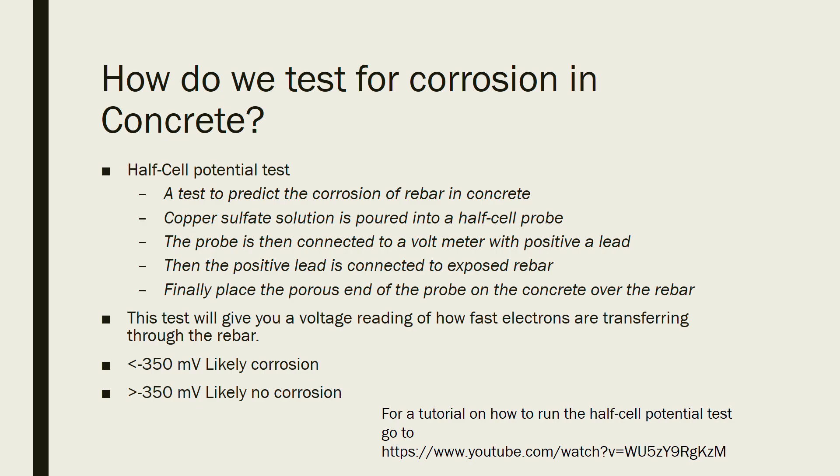A typical threshold used is negative 350 millivolts — that means you likely have corrosion. Anything greater than negative 350 millivolts likely means no corrosion. If you want to learn more about the actual test procedure for the half cell potential test, I have linked a YouTube video at the bottom of this page.